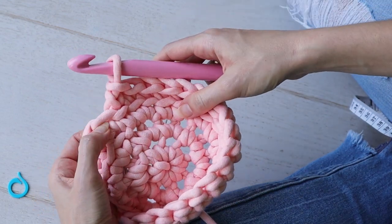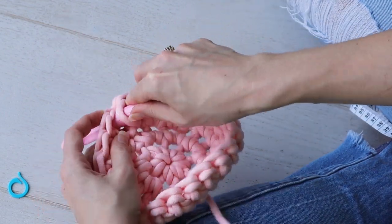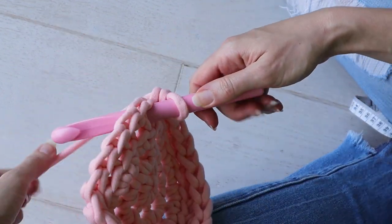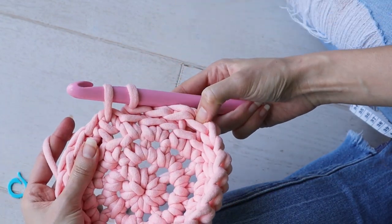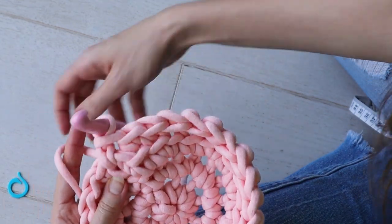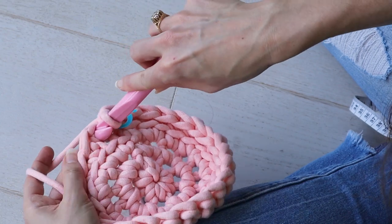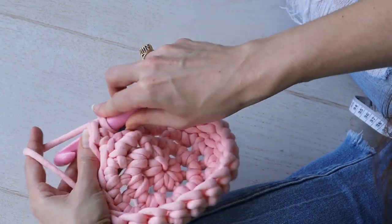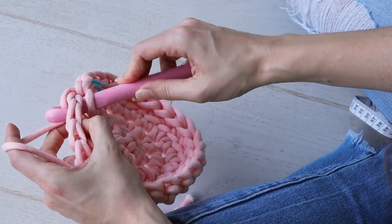I did not crochet loosely enough — this is a very tight stitch. Still keeping track of your rounds with the marker, do your best to make a waistcoat stitch into each stitch of the round. I made this round too tight so I'm going to go struggle with this off camera and be right back.